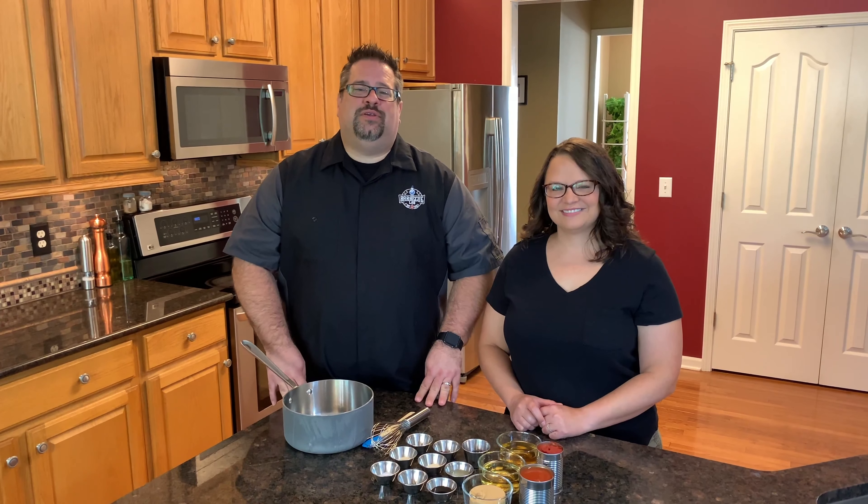Welcome back to The Barbecue Lab. I'm David, this is Melissa, and today we're going to teach you how to make our favorite barbecue sauce.